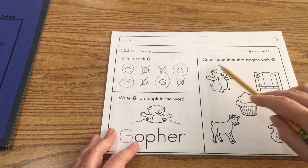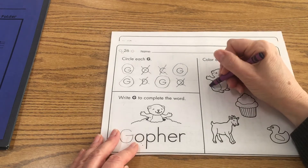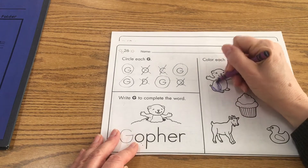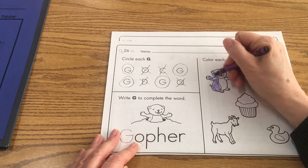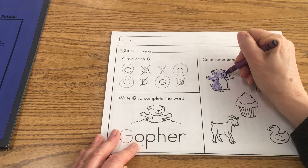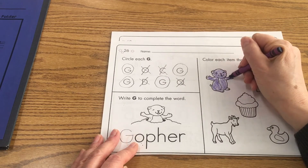Now over here it says color each item that begins with a capital G. You can color these items any color you want — this is not a science lesson, it's a phonics lesson. So for instance, for my gopher here, I'm going to color it purple. I know a gopher can't really be purple, but I just think it's fun. So I'm going to go ahead and color that because gopher goes guh, guh, guh, like goat.